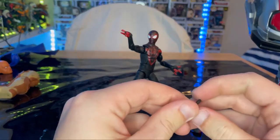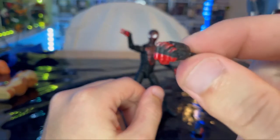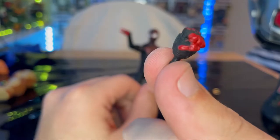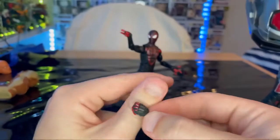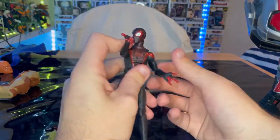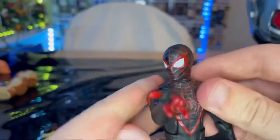We also get two fisted hands with knuckle protectors and padding — looks pretty good. You also get two thwipping hands, which we'll go over in a second. Here is Miles Morales up close.